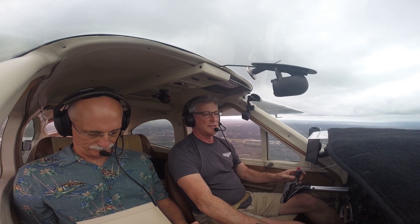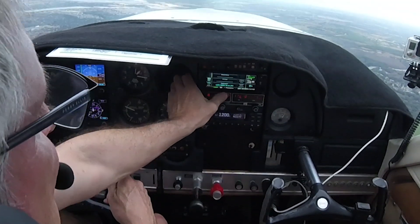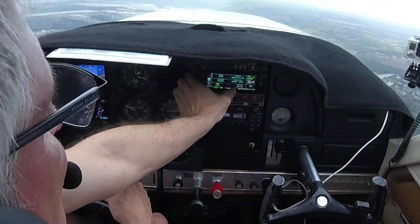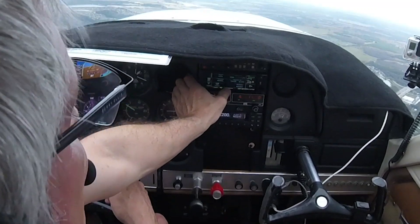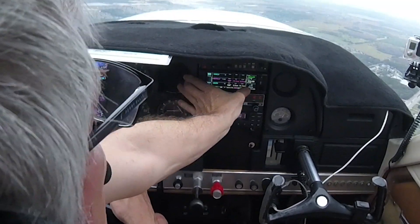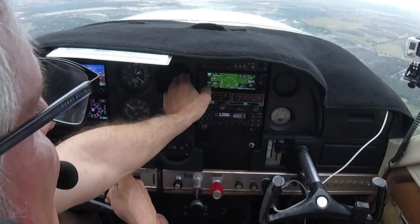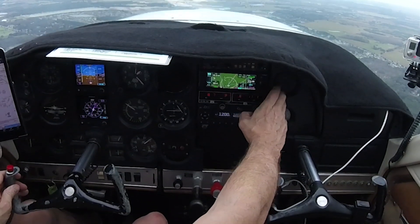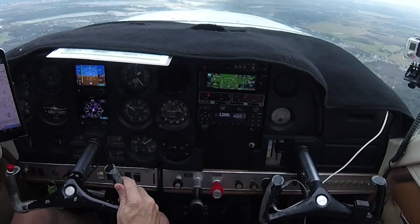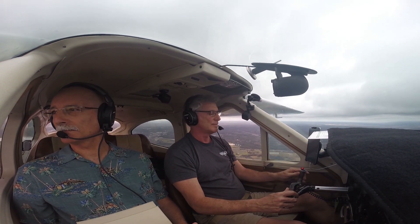All right, so let's go back here — procedure, approach. I left the entire approach loaded on here. I do have to apologize for the cameras; they're really not set up to do close shots of the G5 or the GPS so it may look a little fuzzy, but you can figure it out.